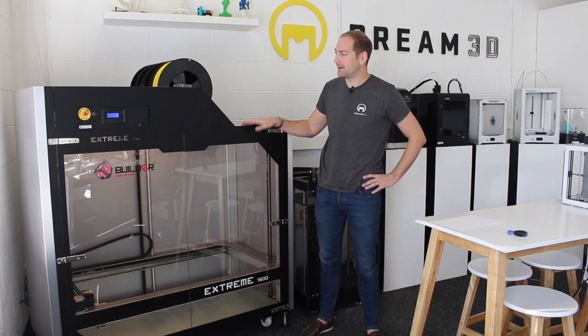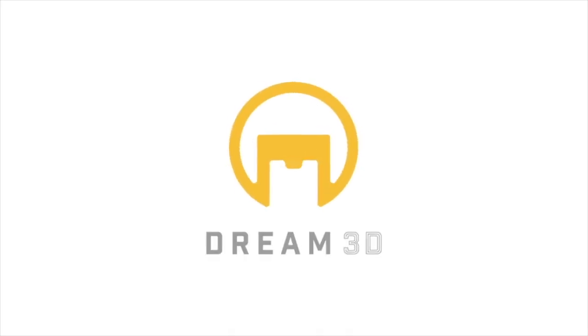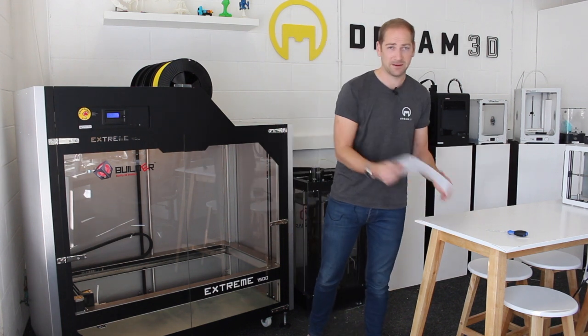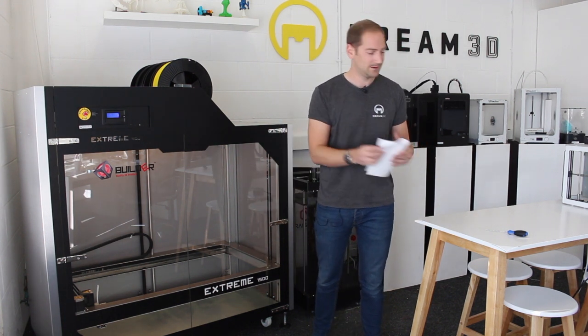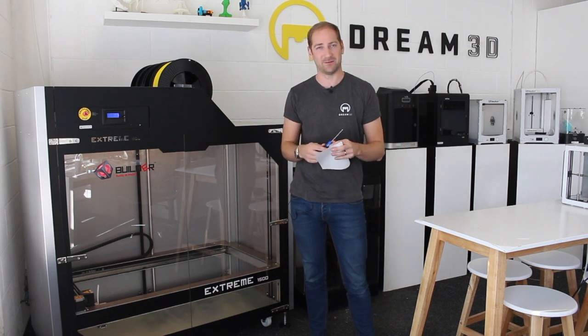In this video we're going to be showing you how to level the bed on the Build-It Extreme range of 3D printers. All you'll need to do this leveling process is a piece of standard paper and the Allen key that's provided with the machine.